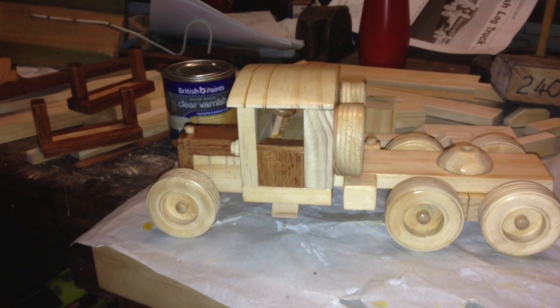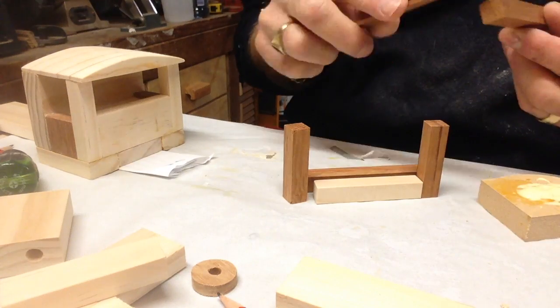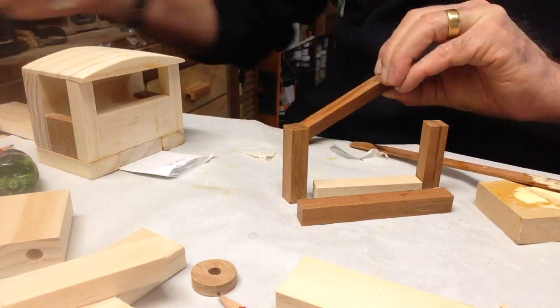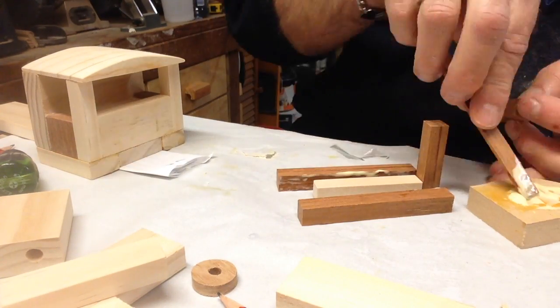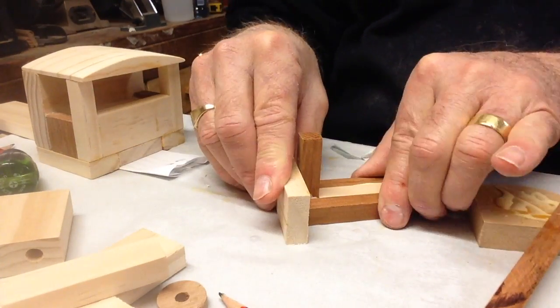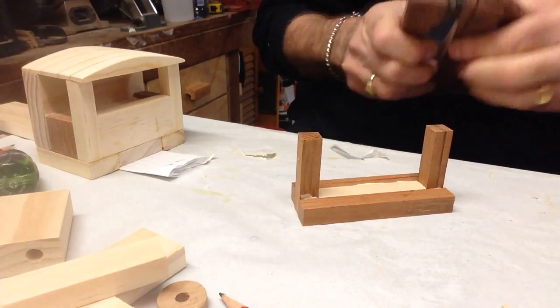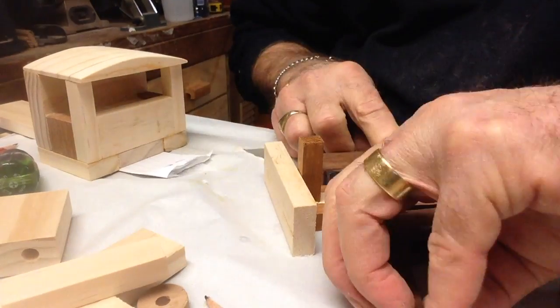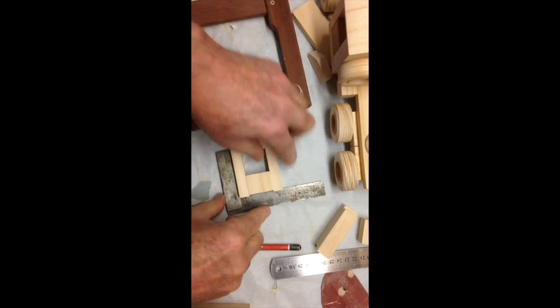There we have the truck body — the road tractor if you like. Now here I'm doing the glue-up of the bearers for the wood on the back of the truck. I did them a little bit earlier, while I was waiting for some other glue to dry, using some she-oak for a bit of contrast, and just a matter of light pressure until the glue sets up.